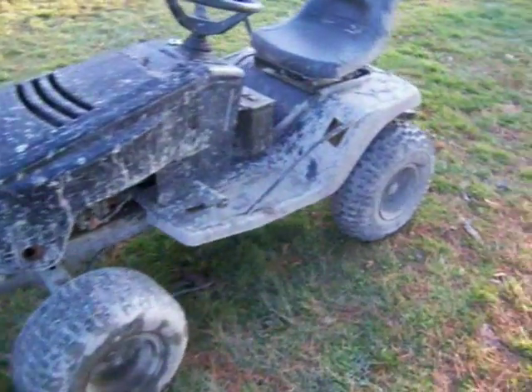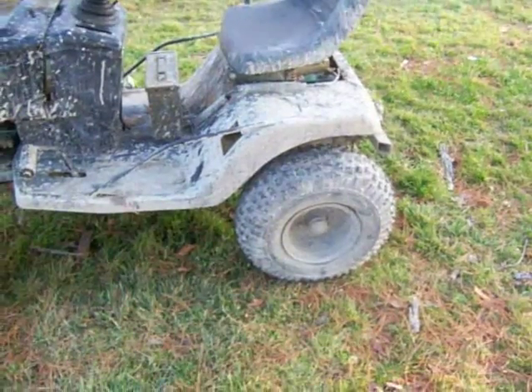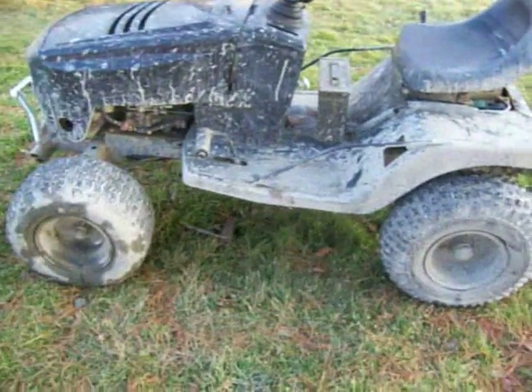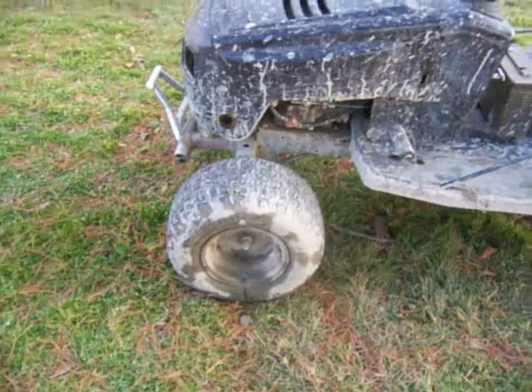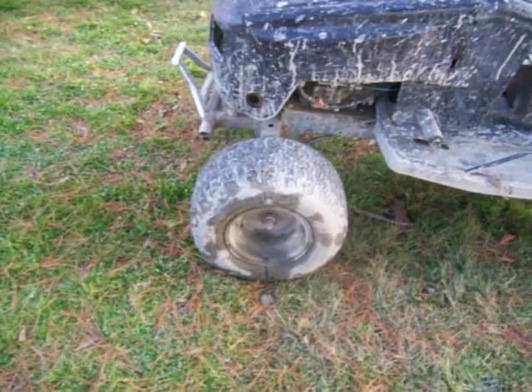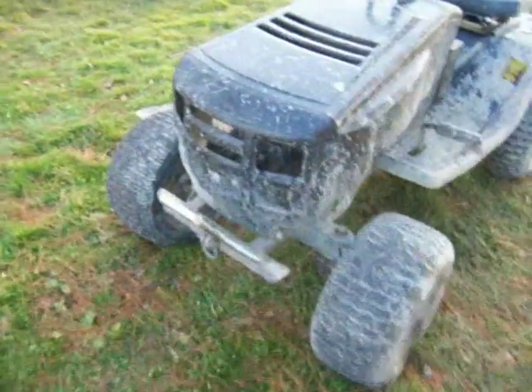Some of the basic modifications I've done are the 20-inch ATV tires in the back, and the old rear tires — which are 18 by 8 — now reside on the front on extended spindles.